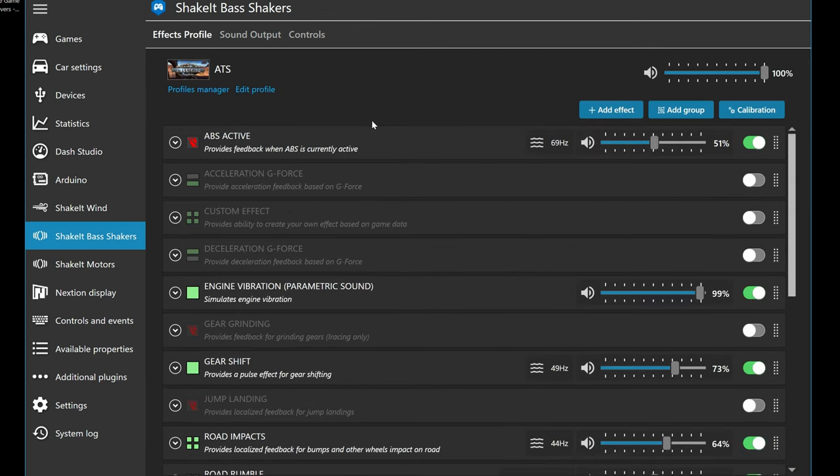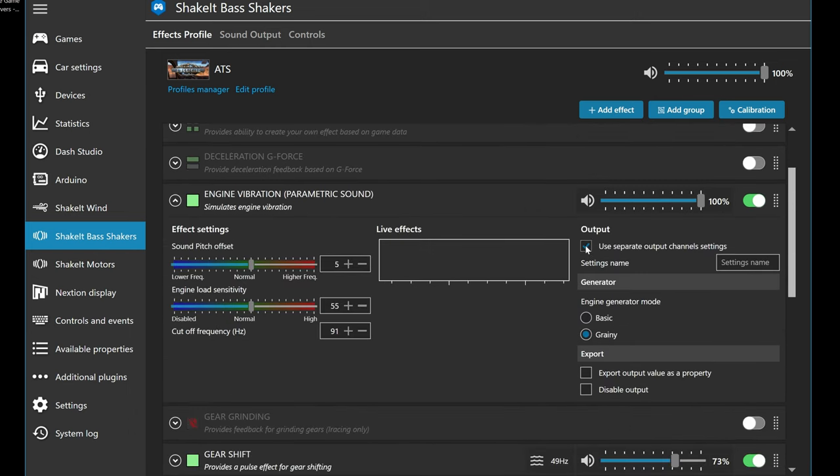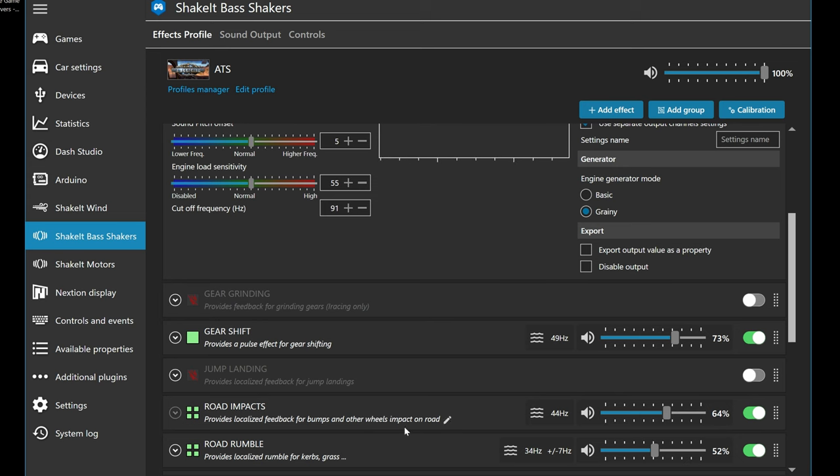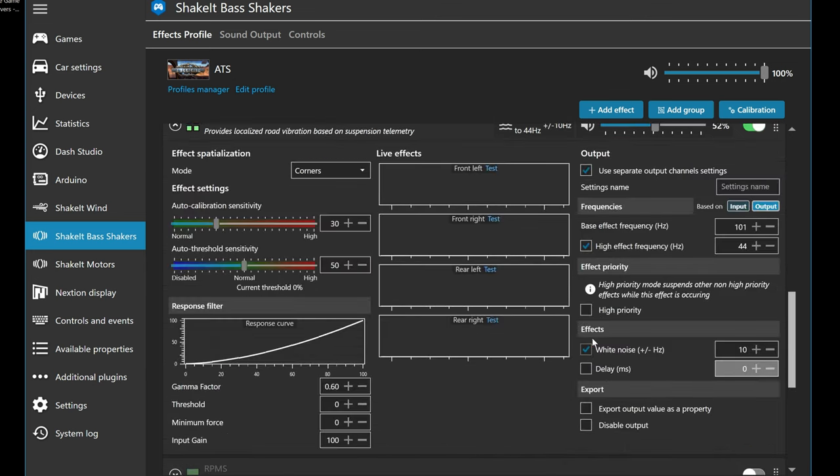From there go to the Effects Profile — this is probably a video on its own. All these effects are available and clearly labeled and described, each with a dropdown menu. For example, under Engine Parameters and Vibrations, you should always click 'Use Separate Output Channel Settings' so it enables the effect to go to specific channels as set up in the previous menu. One important setting: at times there's a conflict where so much information is coming to your rumblers that the computer has to pick a priority. You might get a road impact but not a curb rumble. So for something like road vibration, click it to High Priority — it will always take over any other signal.